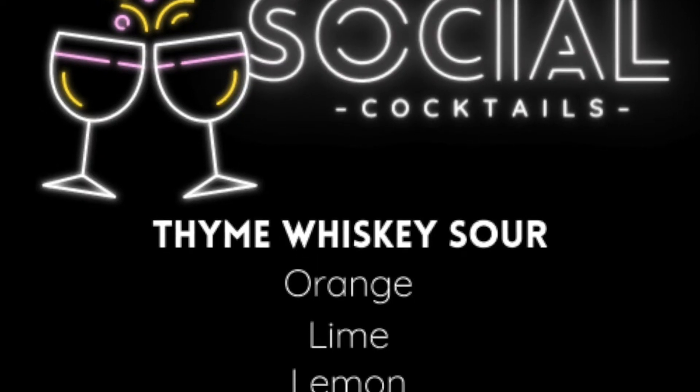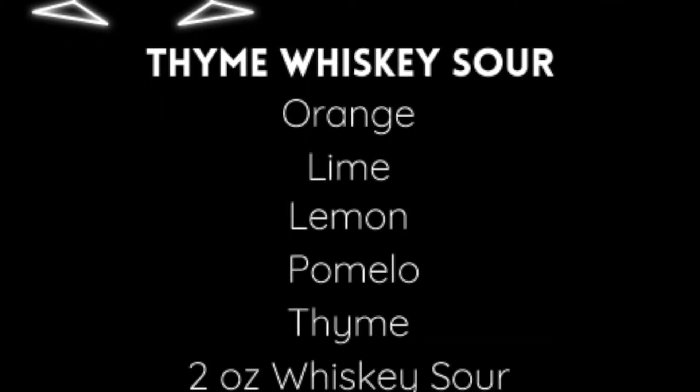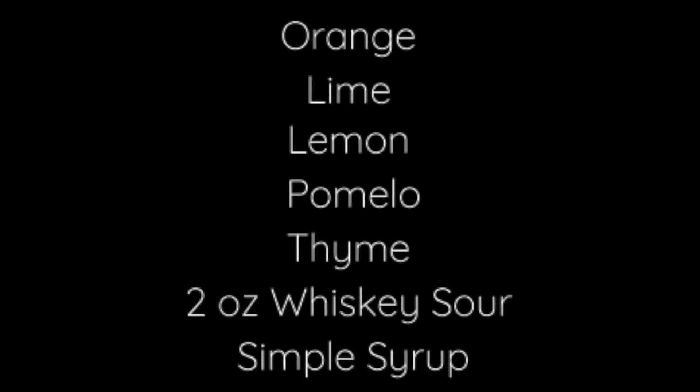My favorite, the Thyme Whiskey Sour. You'll need orange, lime, lemon, pomelo or grapefruit, thyme, whiskey, and simple syrup.